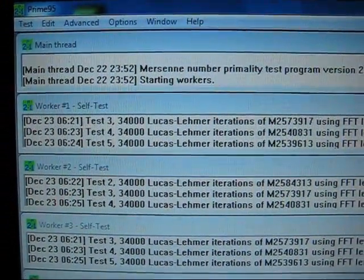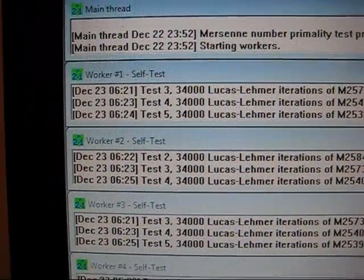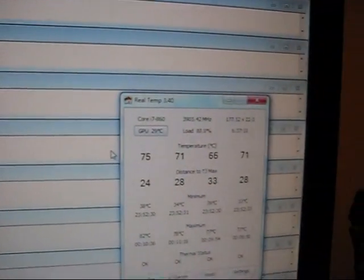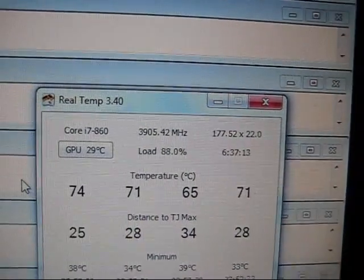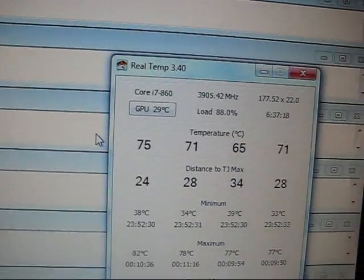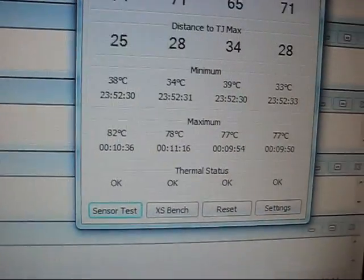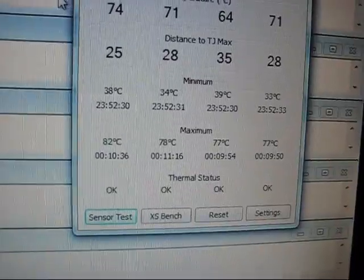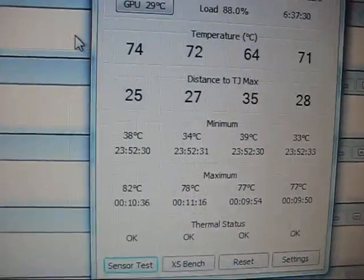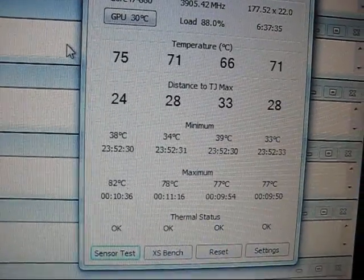Alright, so this is my Prime 95 — I started it at 2352, and you can see it's at 624. Everything ran smoothly, everything is done. The final overclock I was able to achieve was 3.9 GHz. I was able to do 4.0, but those temperatures got pretty high, so if I wanted to push it I could do 4.0, but I decided to stick with 3.9 and keep the temperatures pretty low.